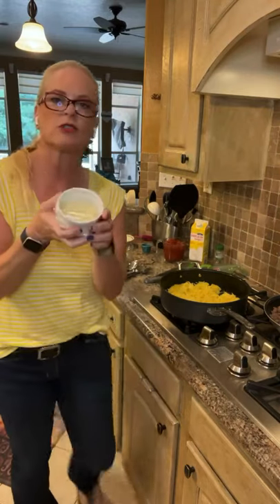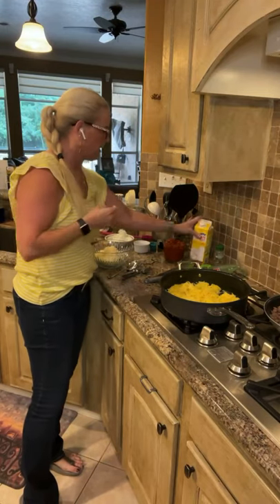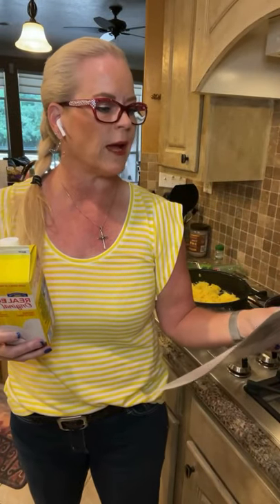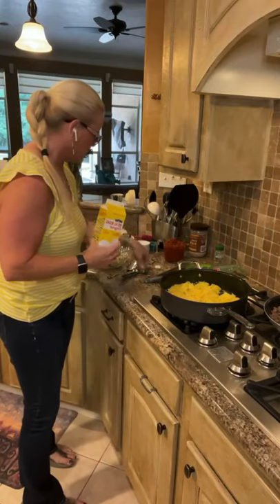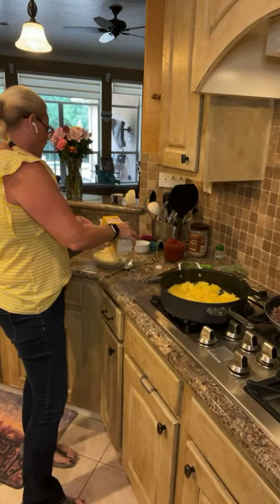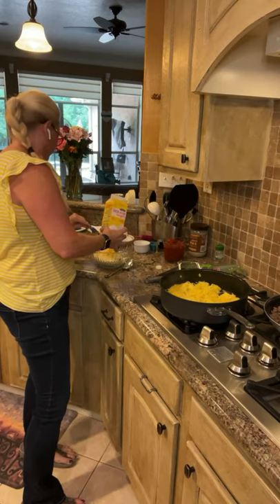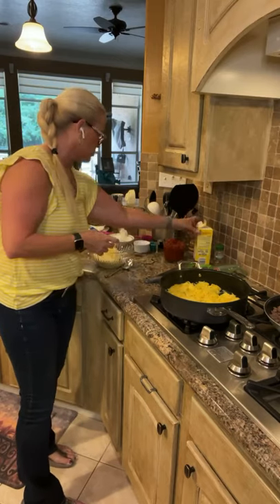And then just two tablespoons of Parmesan cheese that I grated up. I always grate my Parmesan and try to buy something kind of decent. And then two tablespoons of egg beaters — I'm just going to use the egg beaters. Let me double check the recipe. The directions say to mix the ricotta, Parmesan, egg beaters, and four ounces — or one cup — of mozzarella cheese. So I'm just going to mix those together.